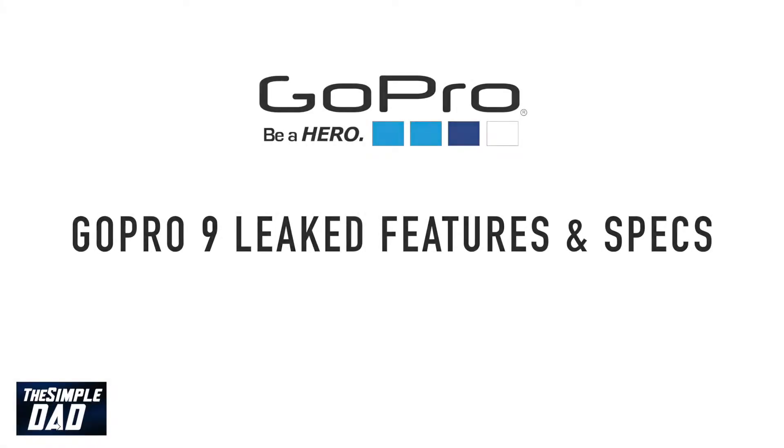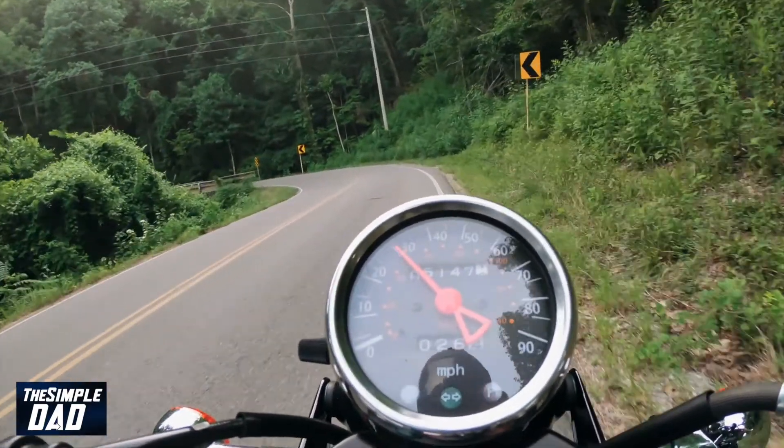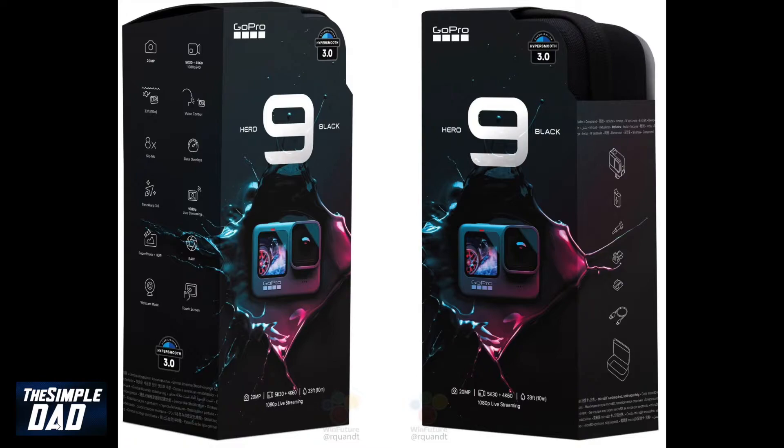Hey everyone, my name is Karthik and today we'll be talking about the leaked features and specs of the GoPro 9. As some of you who are familiar with the GoPro series, this is an action camera and this time it's more of an epic action camera. So here are the confirmed features and specs of the GoPro 9.